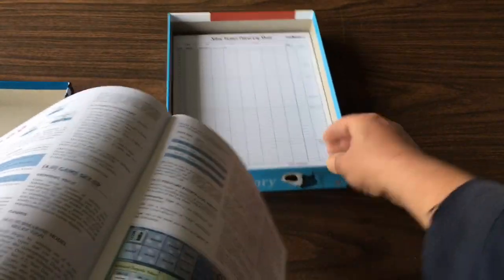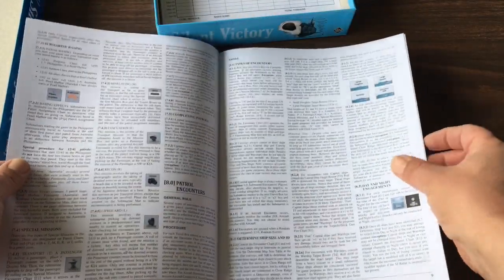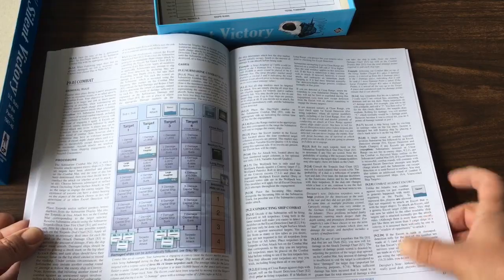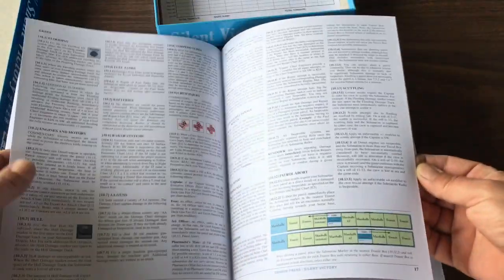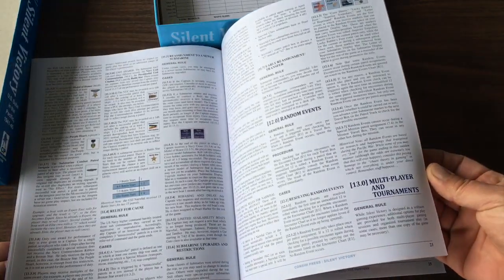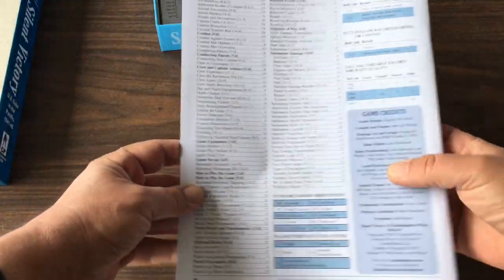Let's reposition this camera here and get a better look. Very nice. Rule and case format. Mine laying. Combat rules. Damage rules. Awesome. It looks very similar to what the rulebook for The Hunters looked like. Nice index on the back.